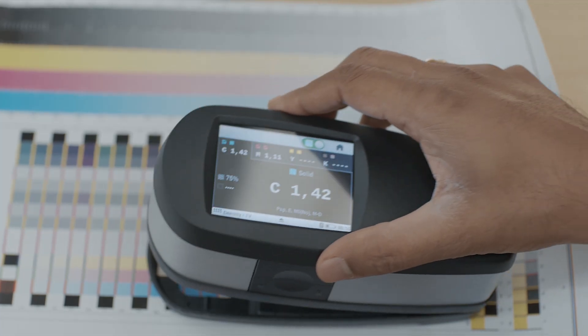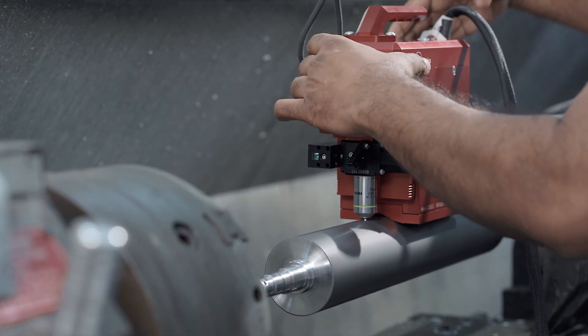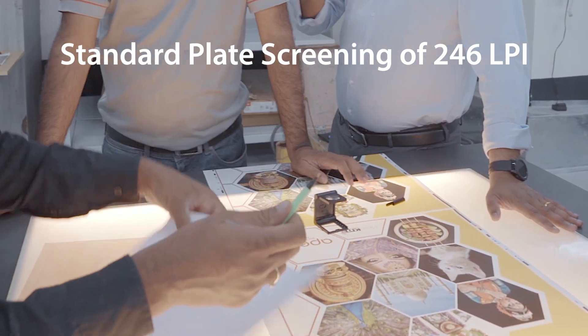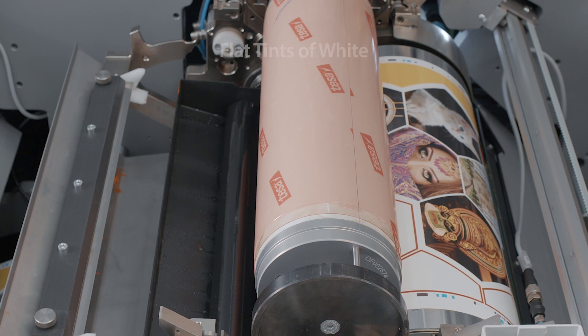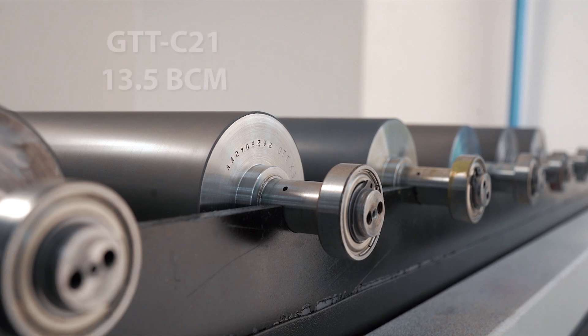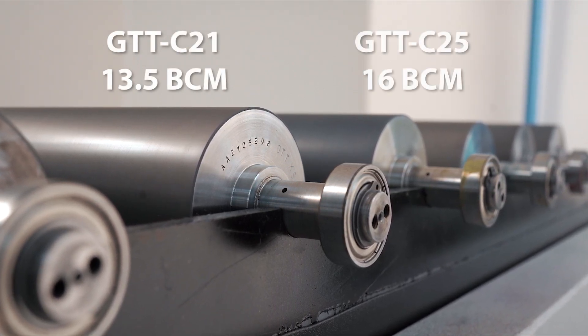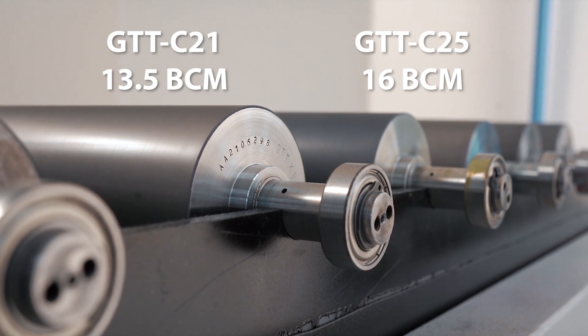Understanding the science behind the transfer of liquid ink from an anilox engraving to a printing plate and then onto a substrate is paramount when pushing the limits of the flexo printing process. Our approach involved utilising a standard plate screening of 246 lines per inch and testing flat tints of 80, 85, and 90% to maximise the ink transfer from the high volume anilox rollers. The two anilox rollers evaluated were GTTC21, which is 13.5 BCM, and GTTC25, which is 16 BCM.